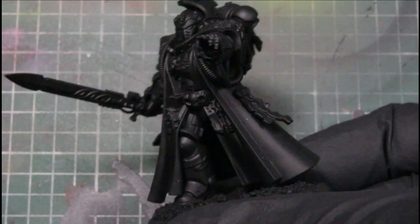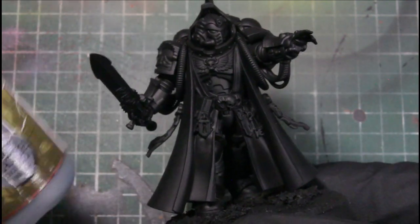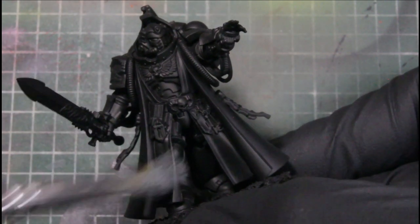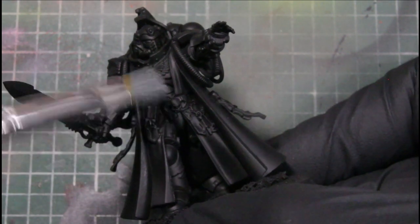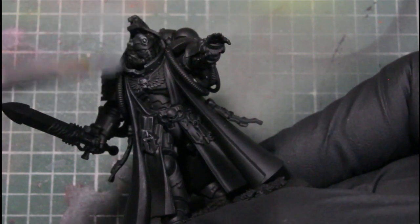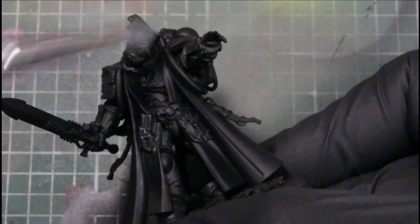Hey guys, welcome back to another video. Today I'll be painting a Primaris Librarian doing a Death Watch scheme for him, and we're starting out here with a uniform gray dry brush just over the whole model. This will be our base layer for adding detail as well as highlighting.